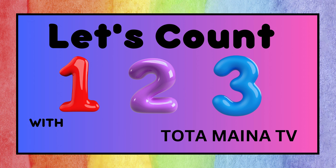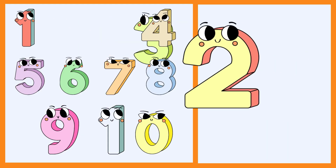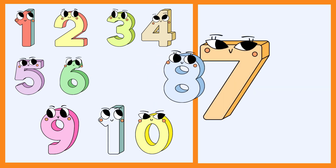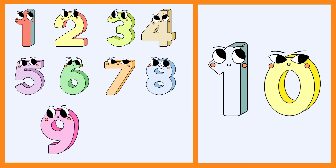Hello, my friend. Let's count together. 1, 2, 3, 4, 5, 6, 7, 8, 9, and 10.